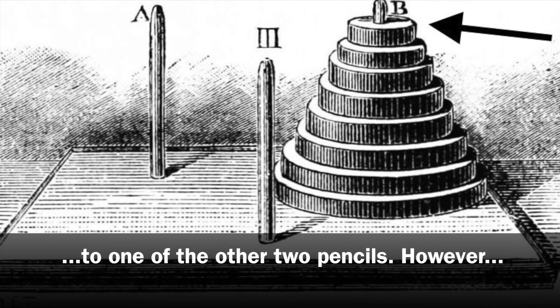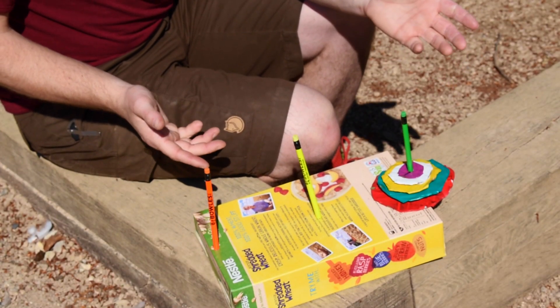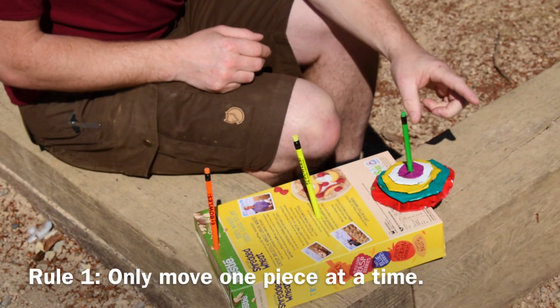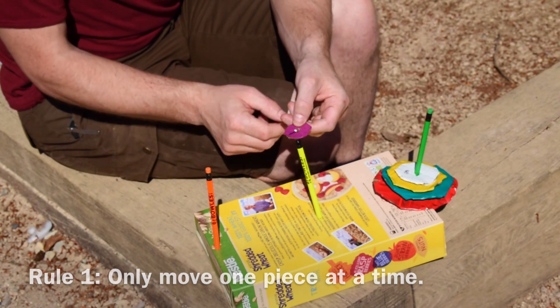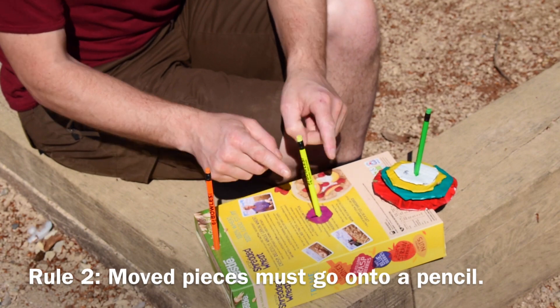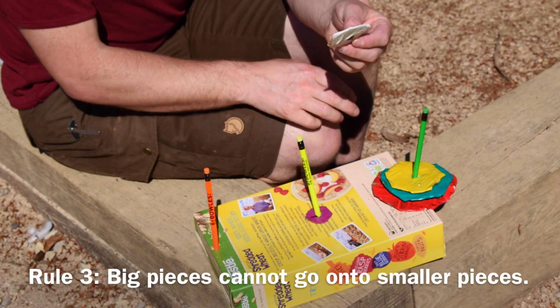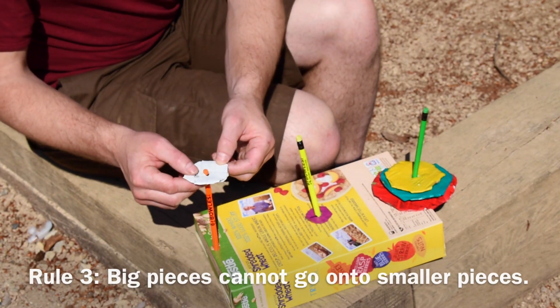However, there are rules. So now our puzzle piece is complete. To do the puzzle, there are three rules that we need to pay attention to. Firstly, you can only move one piece at a time. The second rule is once you move a piece, it has to go onto one of the other pencils. And the last rule is big ones cannot go on top of small ones — they have to go somewhere else.